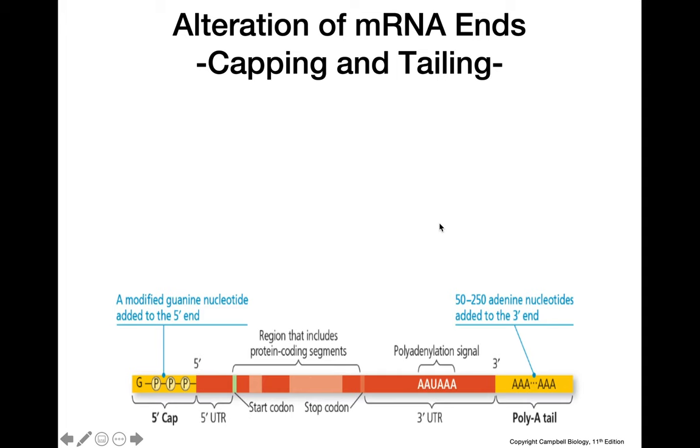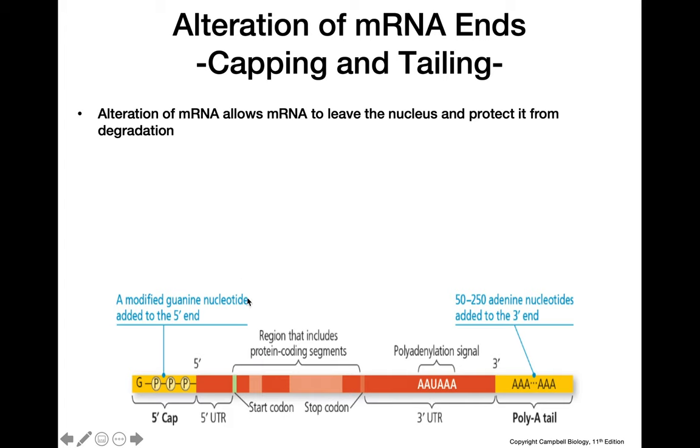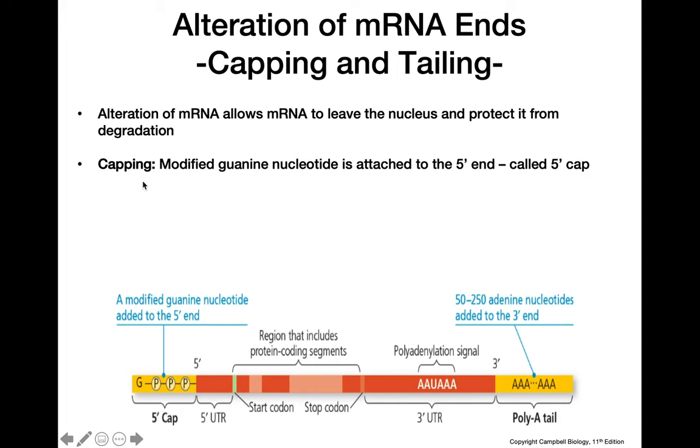Moving on to how we alter the ends of our RNA molecule: we have to alter the RNA molecule so that when it leaves the nucleus, it will be protected from degradation by cytoplasmic enzymes. In capping, we add modified guanine nucleotides to the 5' end of our RNA molecule, which is called the 5' cap.